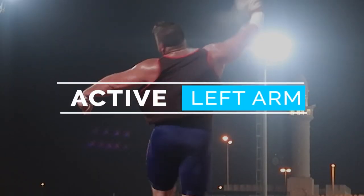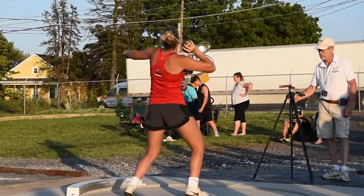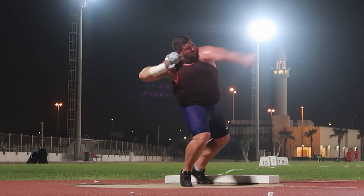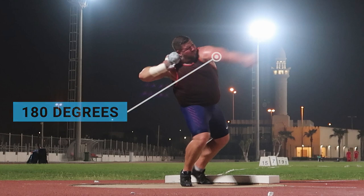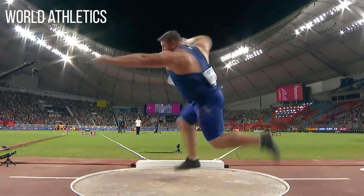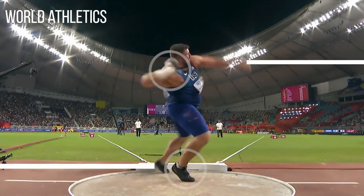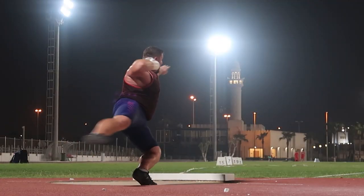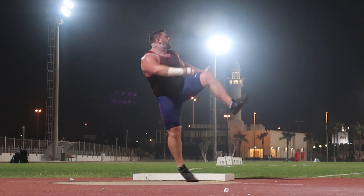The second secret to fixing that flat throw is the left arm. A lot of high school and middle school throwers get to the front of the circle and that left shoulder is very open. Ideally when the left foot lands, the left arm should be in line with the shoulder — at about 180 degrees. Think about Joe Kovacs's big throw in Doha: when his left leg grounded, his left arm was directly across from his left foot. This helps keep that weight back over the right, and then as you rotate you can lift with the shoulders.